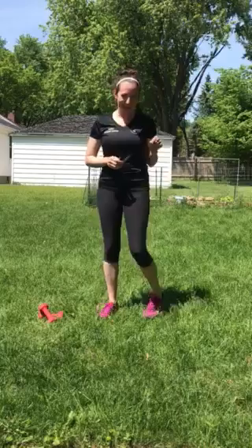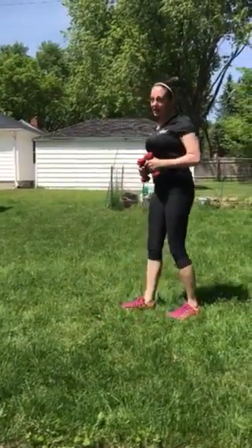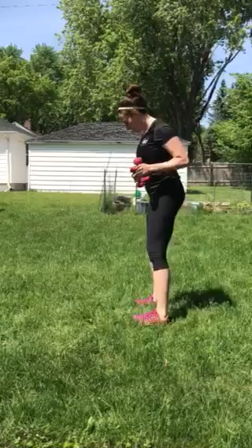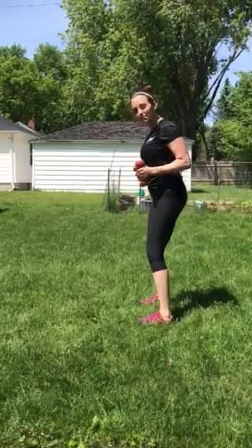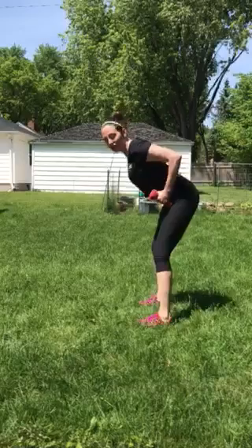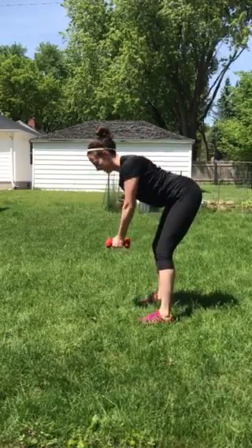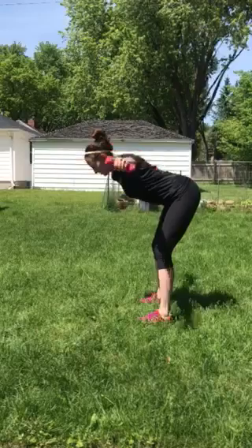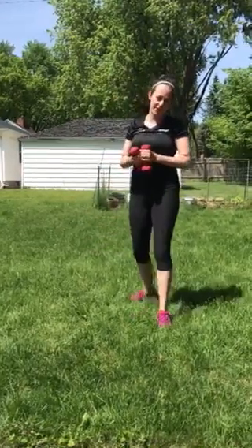The last exercise we're gonna do is a standing reverse fly. So grab your dumbbells — or if you don't have them body weight is fine too. Heels hip width apart, roll those shoulders back, slight bend in your knee, pivot at your hips. Shoulders back again and do your reverse fly. You're going to do 12 of those.